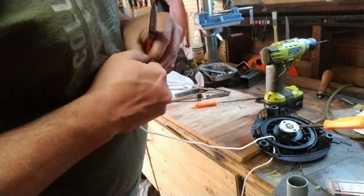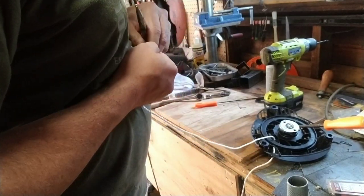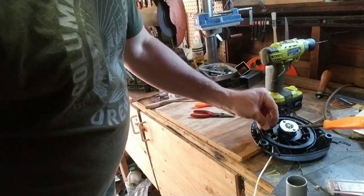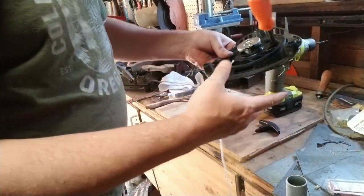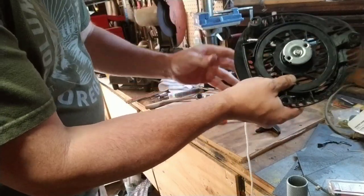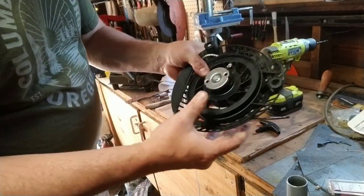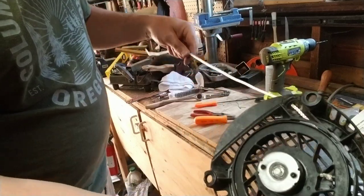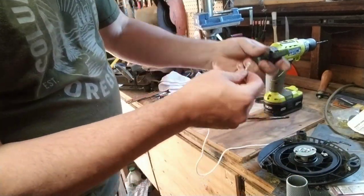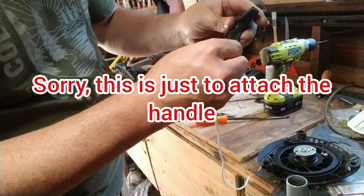Then you're going to make a knot on this end so it can't go through that hole. Tighten it up — if you have to make two knots, that might be what you need. Now you're going to pull this out and it's going to retract — watch, see that.